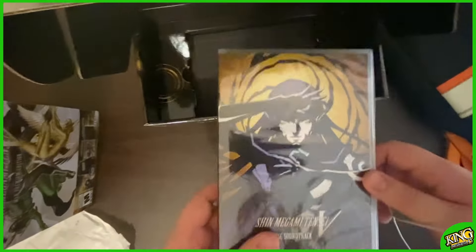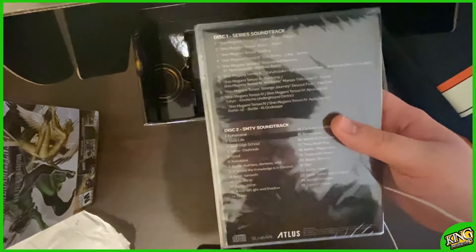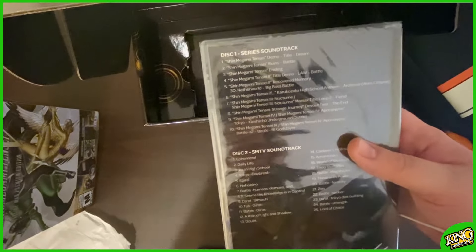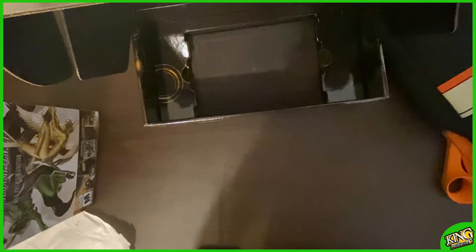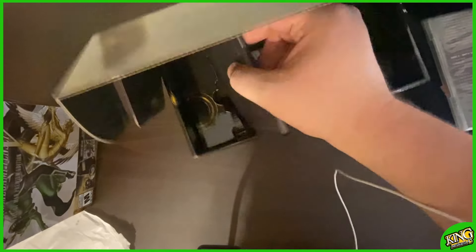Oh, what do we have here? The soundtrack! Look at that — packaged like in a DVD case. Oh, I love it. I can't wait to rip this and put it on my phone.